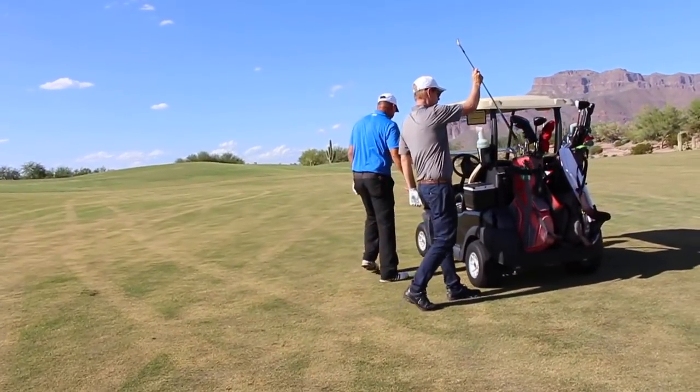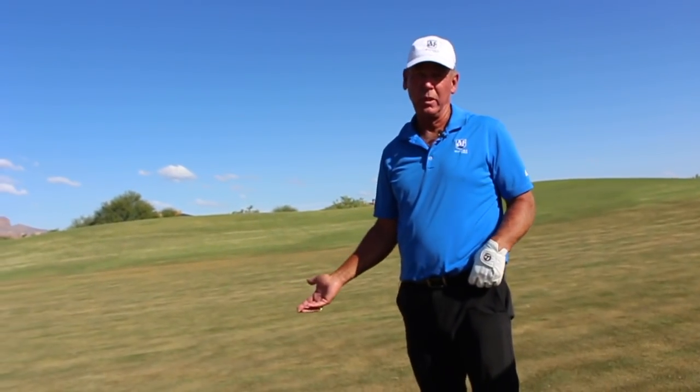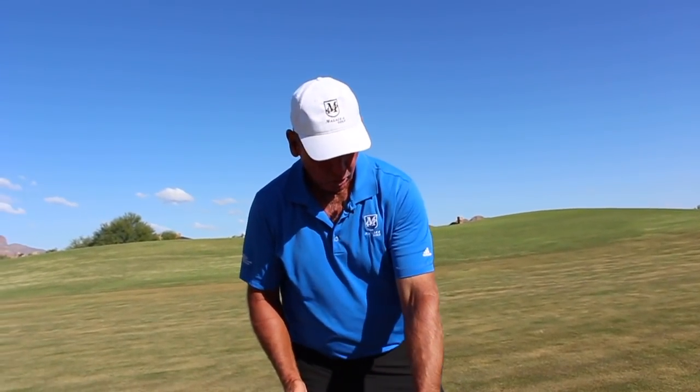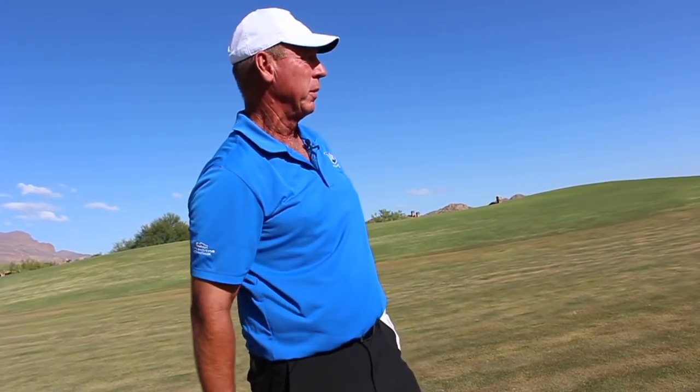Anytime you try to hit a fade, your concept of hitting a fade is holding off the face so it doesn't turn down. It's like that lead shoulder opens a lot and I hold it off a lot. Well, here's the other thing I think you have to learn that I learned. Joe told me a lot about this because I would hit a fade the same way. I would stand up and I'd hold on tighter with the last three fingers and I'd drag the handle and I'd hit it, so it would hold the face open.